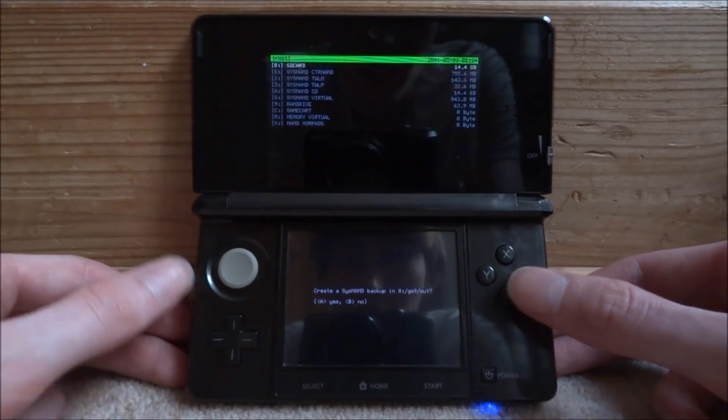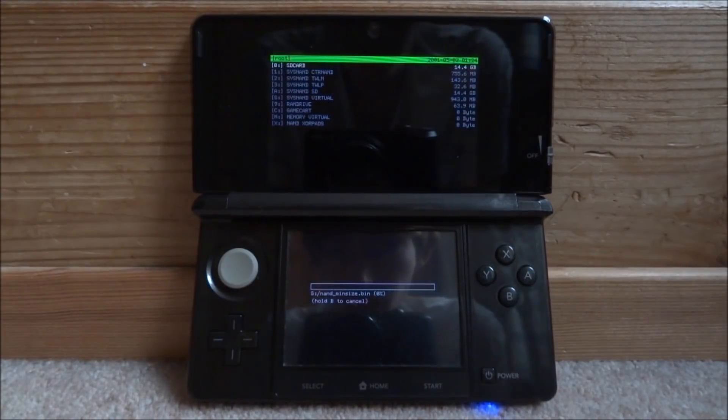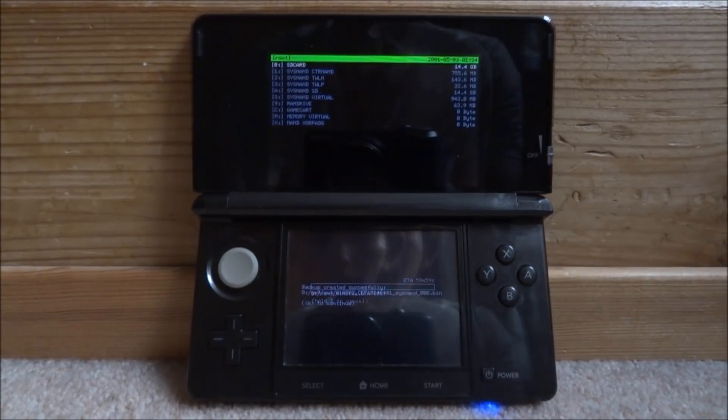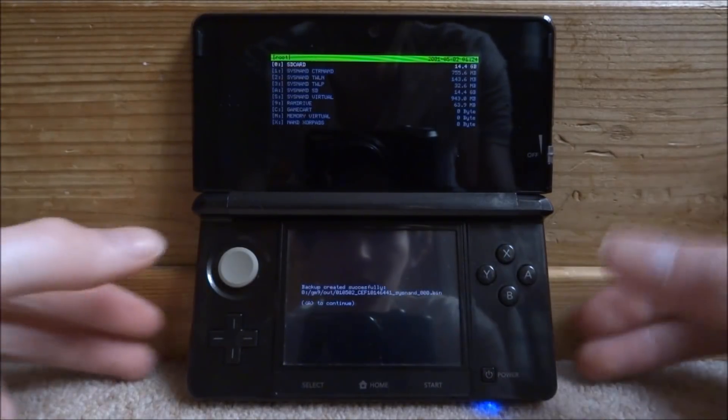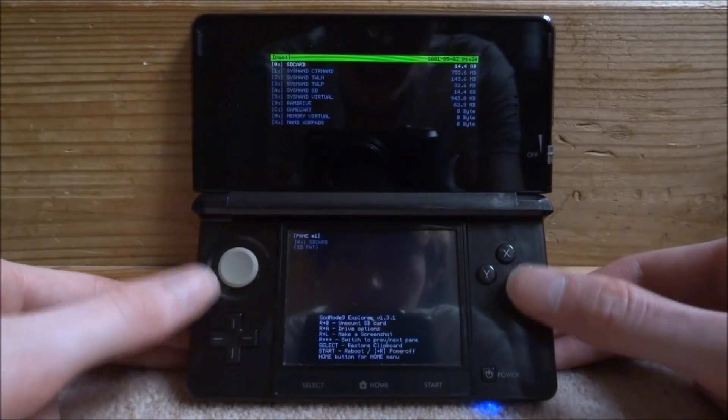Press A and it's going to back it up in your GM9 out folder. Press A and it's just going to start backing up. If you guys encounter any problems with 11.7, you can just go back to your 11.6 version. If everything works successfully, you will get a message saying backup created.